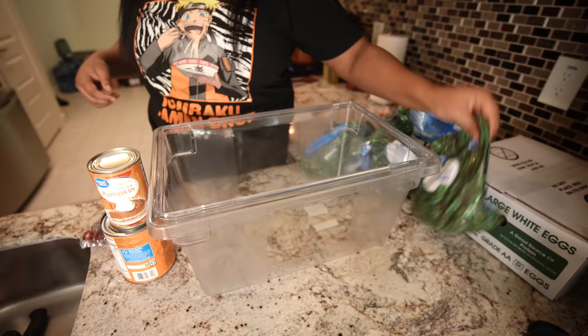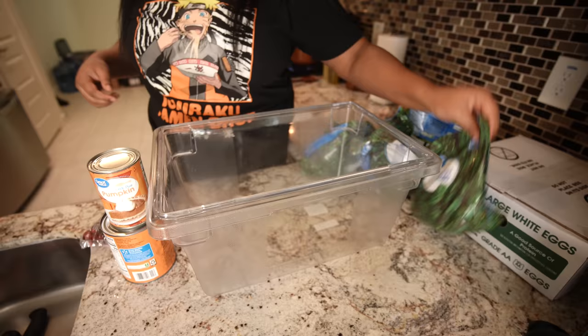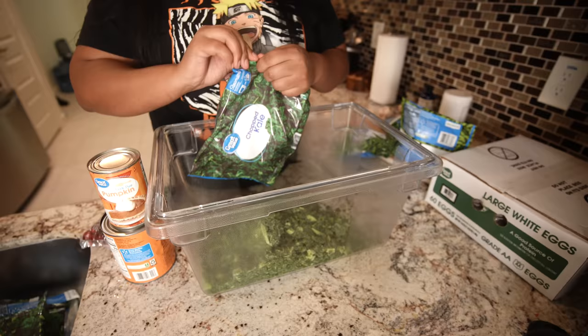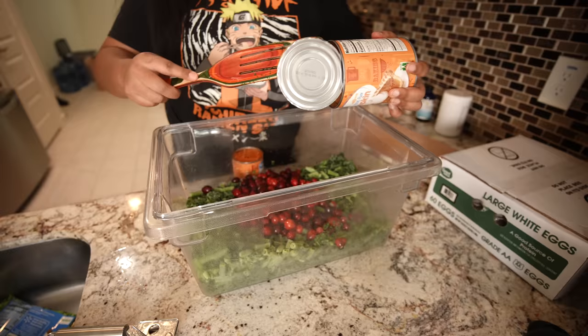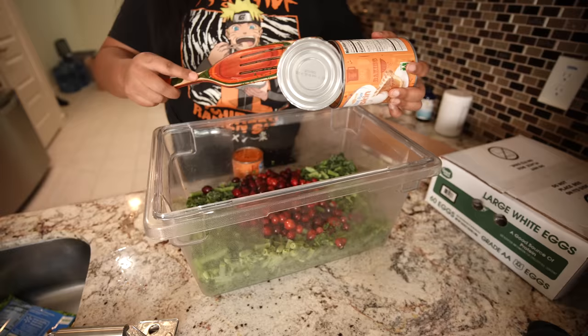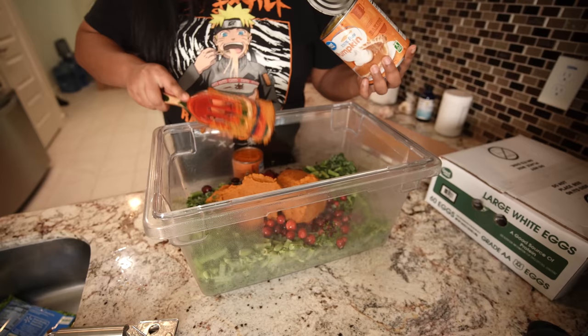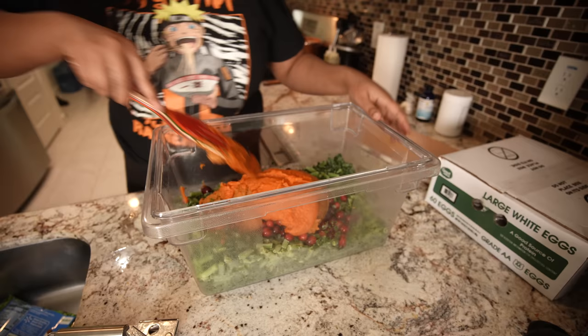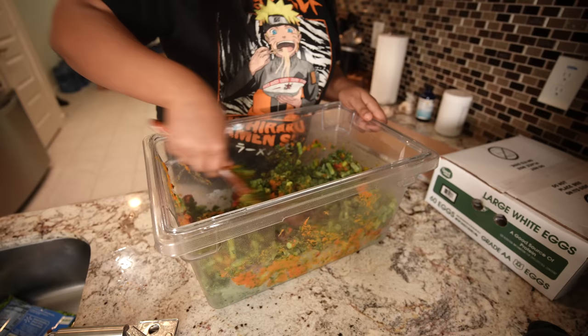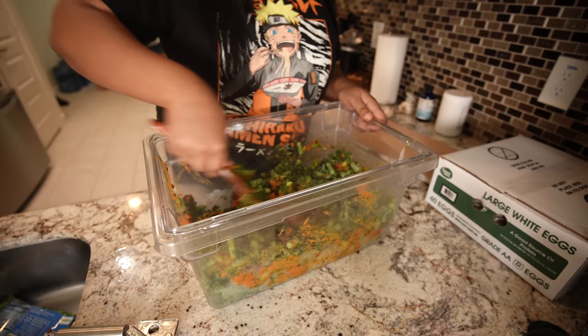I've got all my frozen stuff. I'm gonna put my pumpkin in and then my cranberries. Just put your pumpkin in there — all of this stuff is so good for them, guys. Ever since I started making their food I've just been so happy, it makes me feel so much better. I'm gonna give it a rough mix because if I don't, there will be a bunch of unmixed pieces.